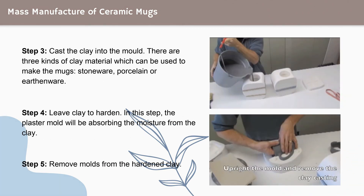Step 3: cast the clay into the mold. There are 3 kinds of clay material which can be used to make the mugs — for example, stoneware, porcelain, and earthenware. The clay is diluted and then cast into the molds. Step 4: leave the clay to harden. In this step, the plaster mold will absorb the moisture from the clay.